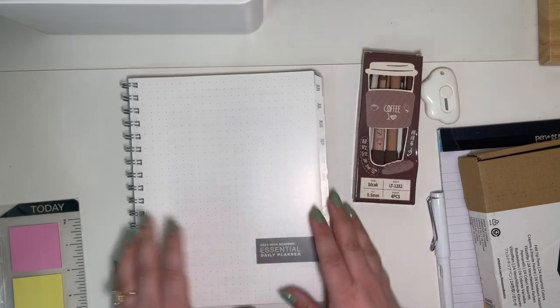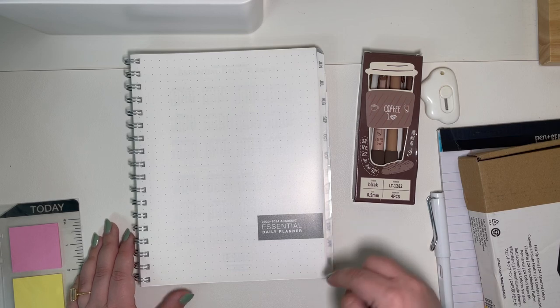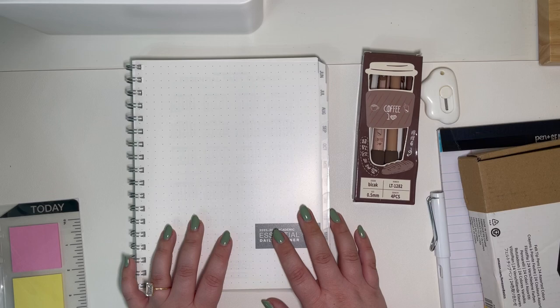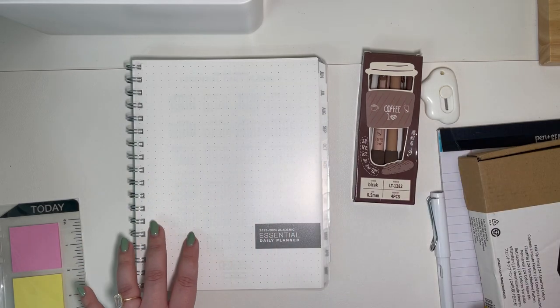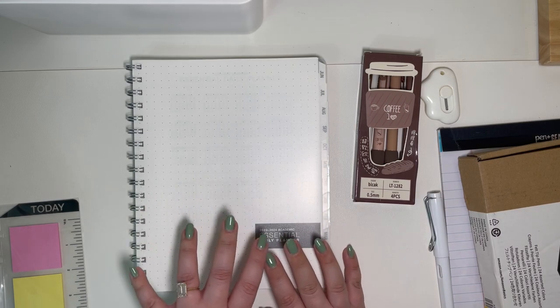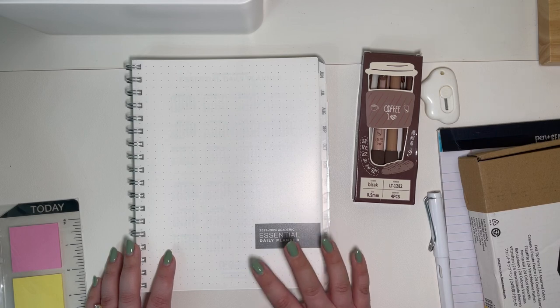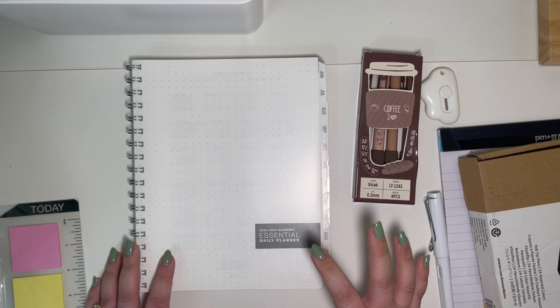Let me show you the inside. You can see it's a little bit of a smaller size — I believe it's seven by nine. I'll put the direct link to this down below in the description box. You can find this on my Amazon storefront. Everything that I have here, except for one thing, is from Amazon. I keep a very curated, super organized Amazon storefront.